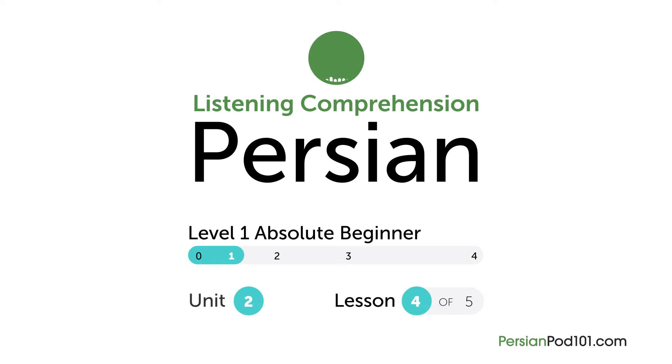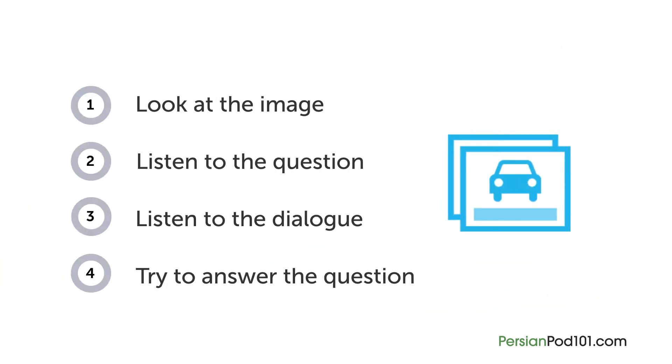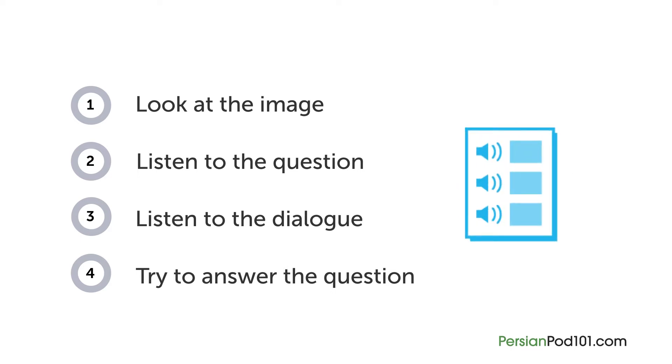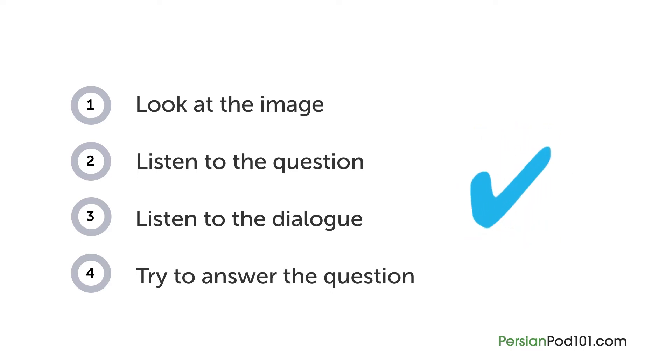How are your Persian listening skills? First you'll see an image and hear a question. Next comes a short dialogue. Listen carefully and see if you can answer correctly. We'll show you the answer at the end. Are you ready?